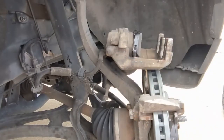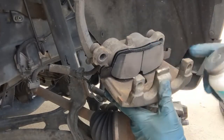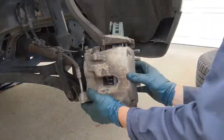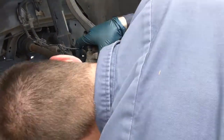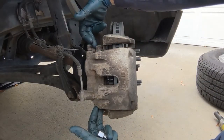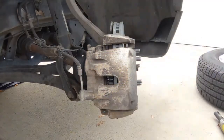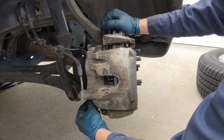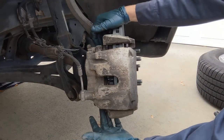Clean off the caliper itself just where the pad rides — usually they're not too bad. In the slide pin holes, take some silicone paste and lube them up. Now we're ready to install. According to the information I have, the caliper bolts are torqued to 41 foot-pounds.